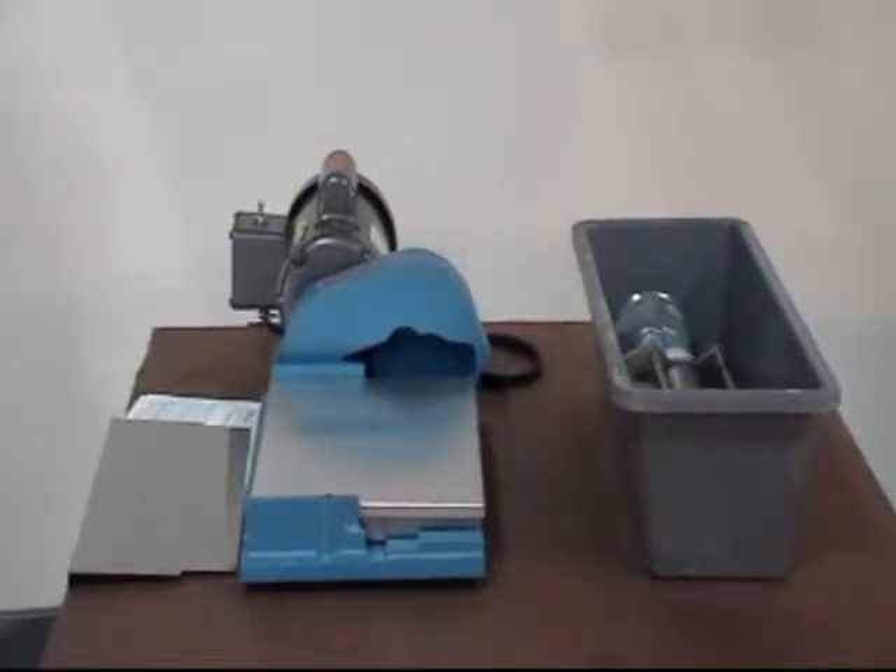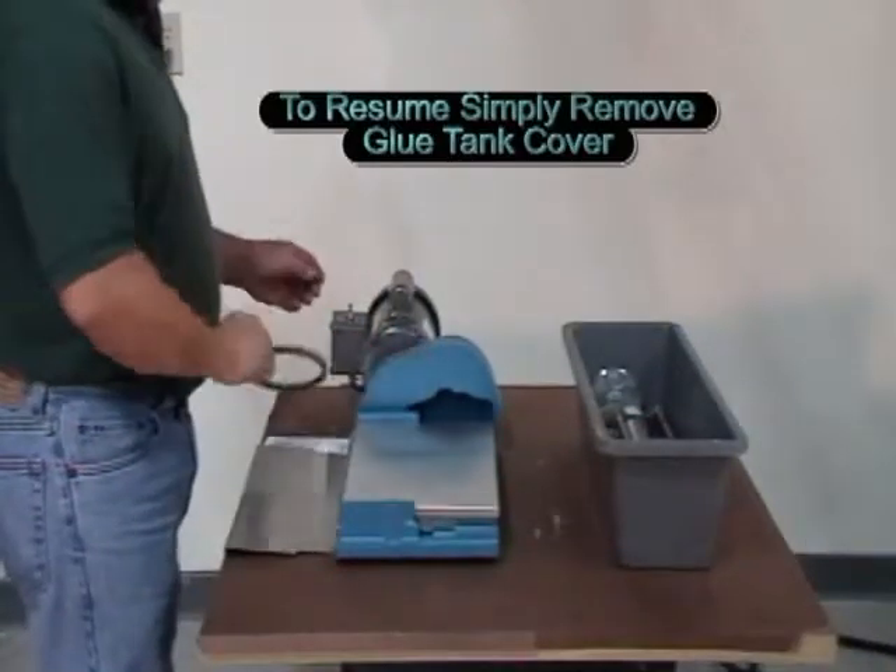There's no mess, no time wasted, and when the next batch is ready for labeling, you simply reverse the cleanup process.